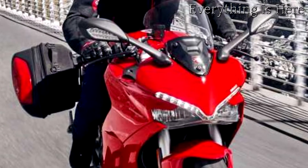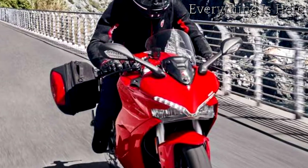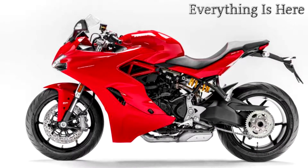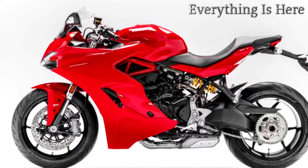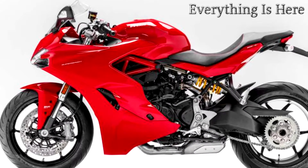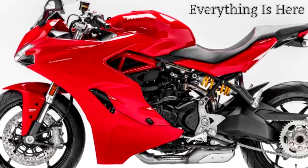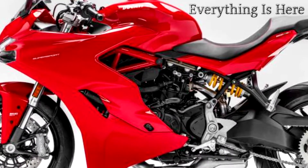The Ducati Supersport is the bike for those eager to ride sports style on everyday roads. Fun and versatile with true Ducati sports styling and zest, the Supersport makes riders feel like racers every day. The Ducati design centre has come up with a dynamic, polished, visually compact machine with strong superbike overtones — Ducati to the core. A lean and mean road machine.